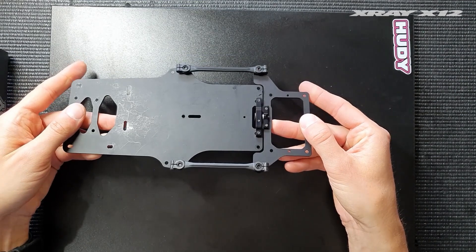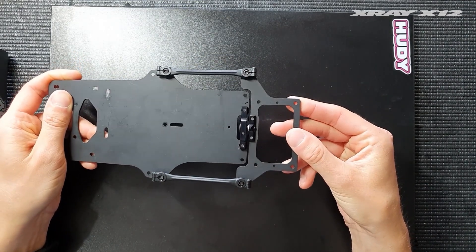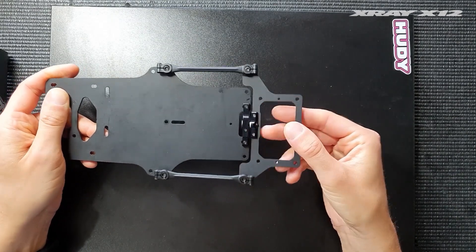The first benefit of this design is that it's tweak free, so it doesn't tweak when you have a crash. No matter the position of the side links, it doesn't bind up, so it's completely free in all directions.